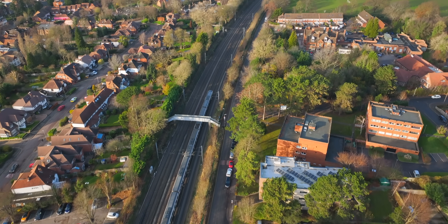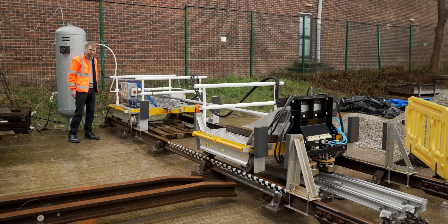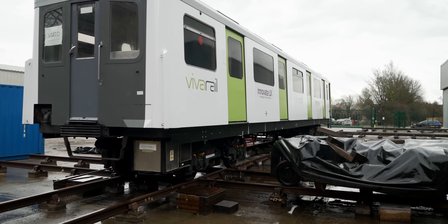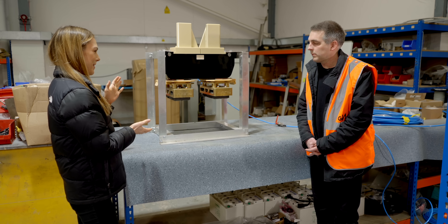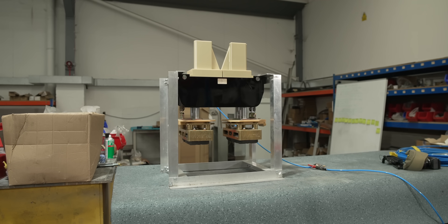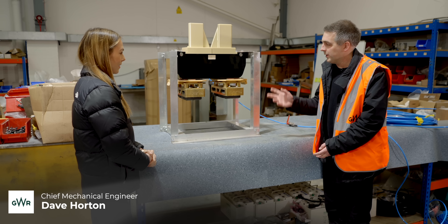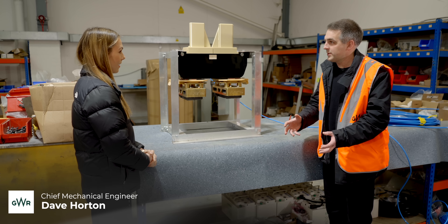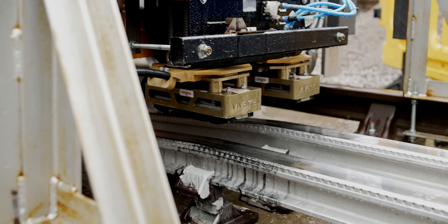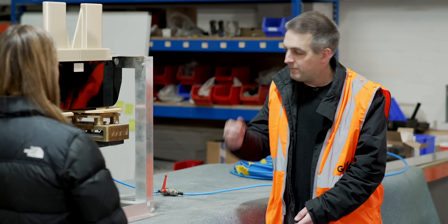Behind me here is what the GWR battery team have come up with. It might look a little underwhelming, but actually this is pretty remarkable. David, we're stood in front of this — what am I looking at? Well, this is a key constituent part of the charging system for the battery train that we've developed. We call it the shoe gear — it's the interface between the ground-based charging infrastructure and the batteries on the train.